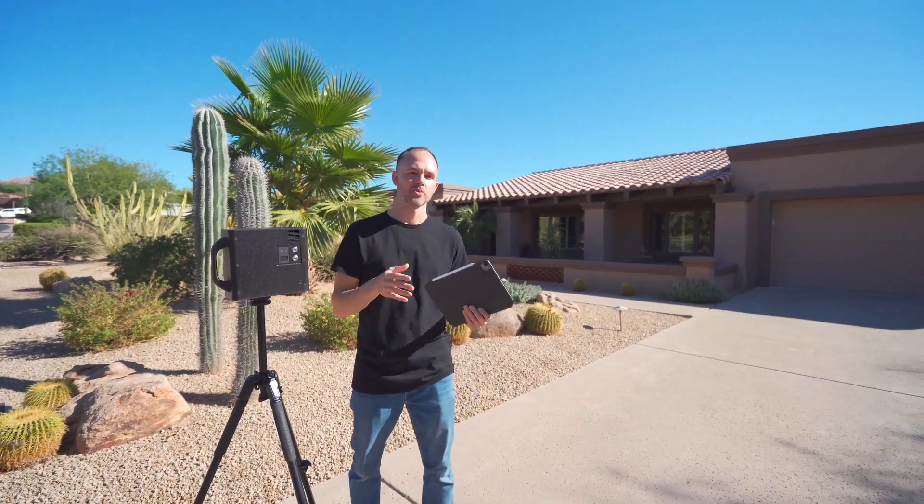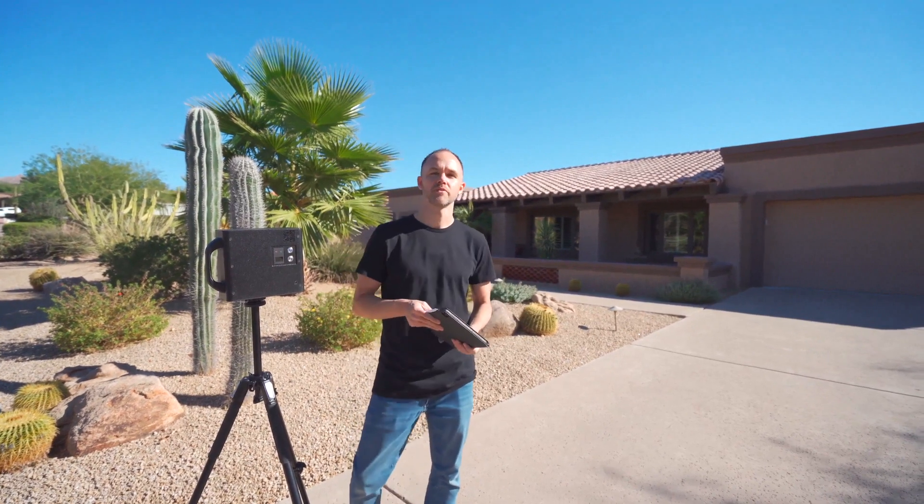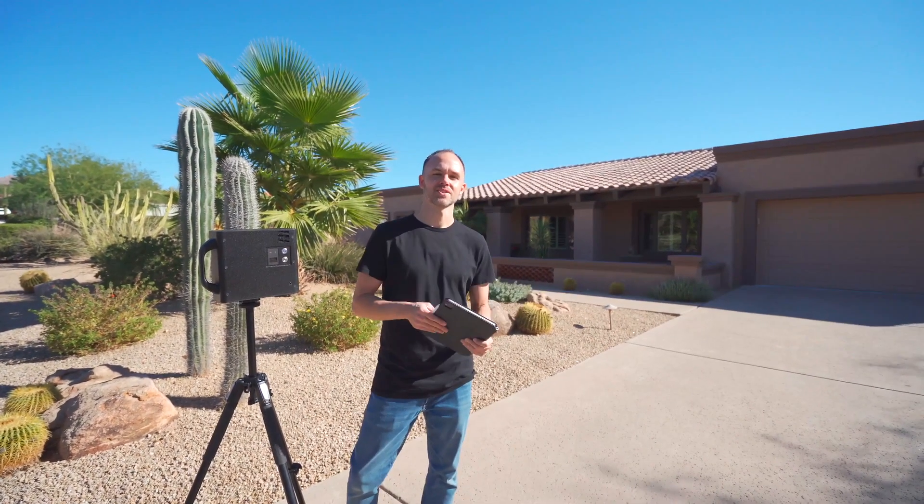Hey guys, in this video we're going to be doing a Matterport 3D floor plan with the Matterport camera of this single-story 2,500 square foot home in North Scottsdale, Arizona. Let's get started.